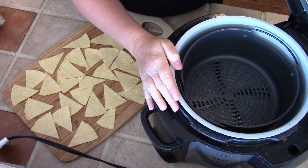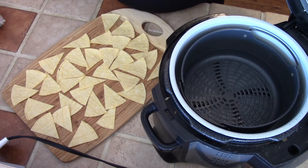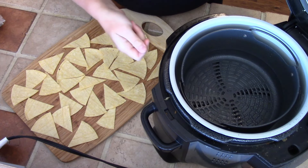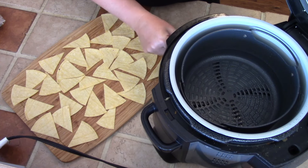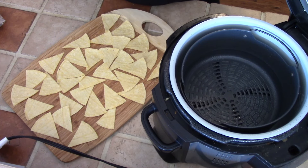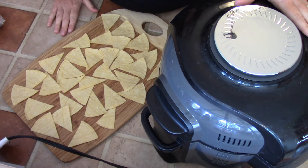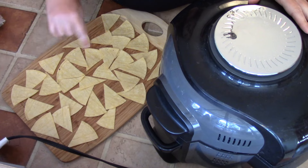I have my air fryer out and ready. This is the air fryer I use — it's a Ninja Foodi, a pressure cooker and air fryer all in one. But any air fryer, the basket kind, any will work for this. You're going to want to preheat it to 350 degrees, so that's what I'm doing right now. Once our air fryer is nice and hot, we will go ahead and start cooking up our chips.